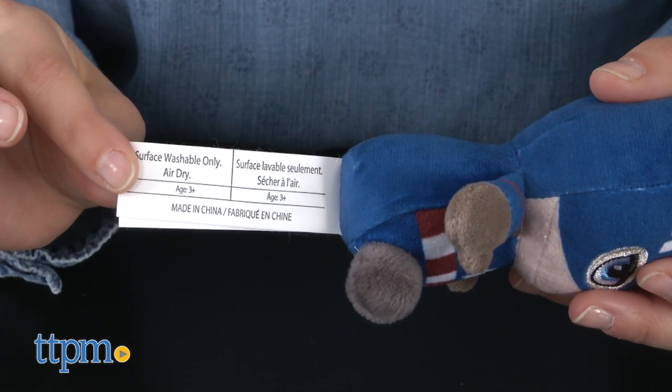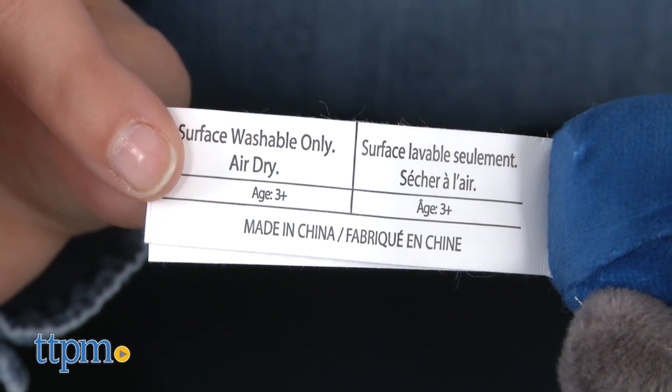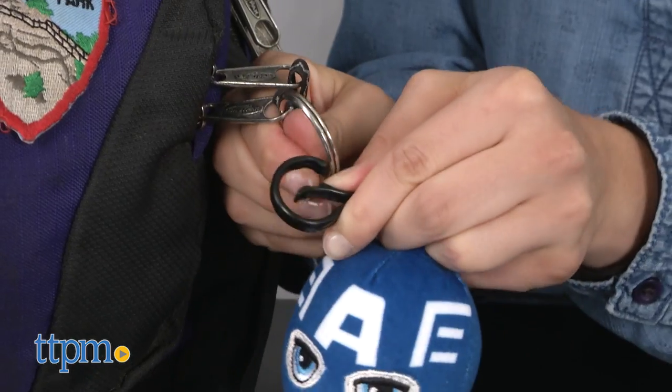The figures come with wash instructions attached, but those tags can be removed easily by an adult with scissors for kids who find them annoying, like me.